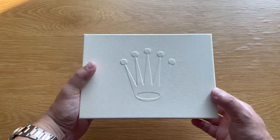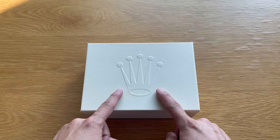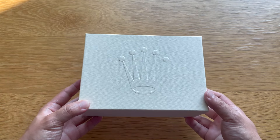When you see this box, you know something special is here. A simple rectangular box with a crown logo that makes the watch community crazy — some good, some bad — but one of the most recognizable brands in the world.